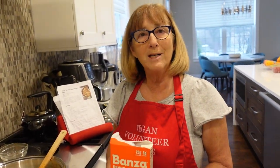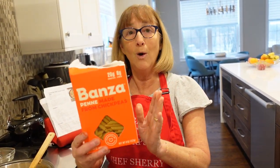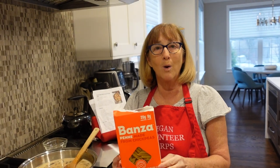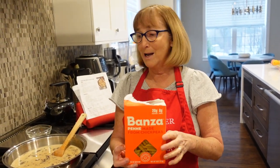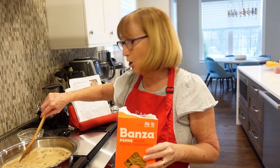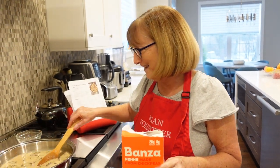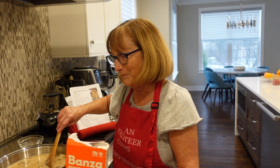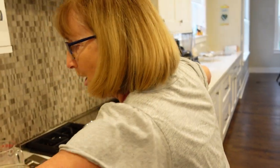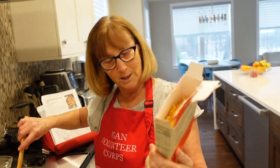Now one of the questions that we always get as plant-based eaters is, where do you get your protein? Well, you have this chickpea pasta here — you're getting 20 grams of protein. When people ask you where you get your protein, just tell them about this pasta. And remember, all plant foods contain protein, so everything in this dish has protein. Nobody on a plant-based diet has ever gone protein deficient. When this boils, we're going to stir in one pound of this chickpea penne pasta — you'll need two boxes since each one is just eight ounces.